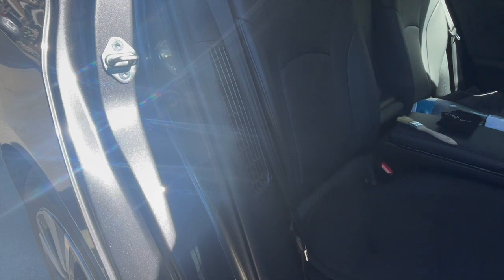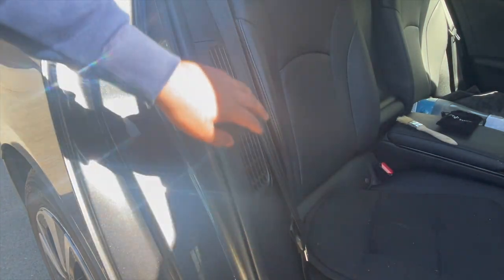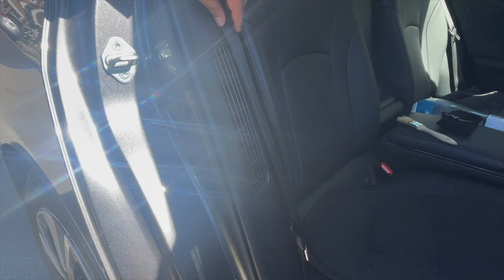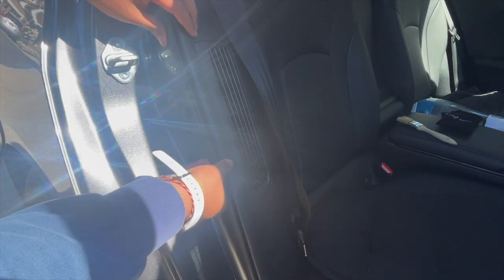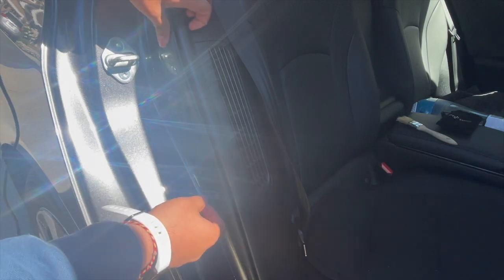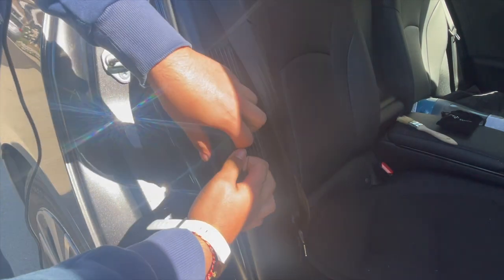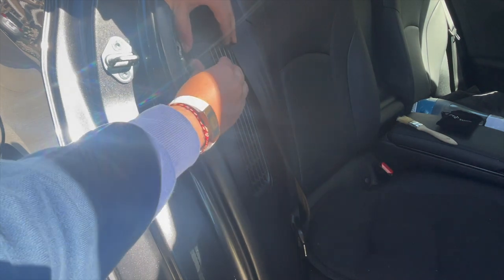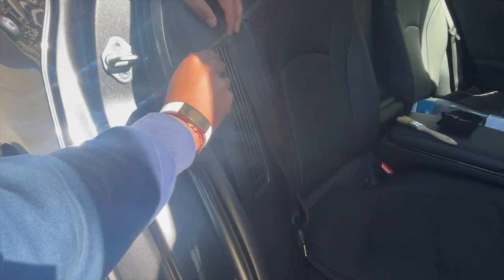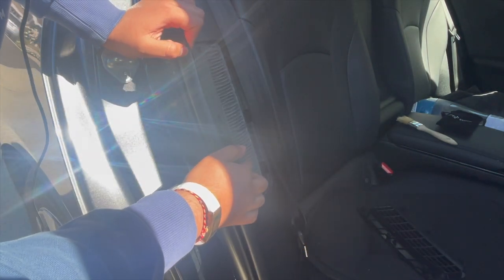The first thing you want to do is open up the rear doors of the car. You will see this weather stripping over here and a panel that contains the filter. Pull the weather stripping up — it doesn't require too much force. Then go behind this panel and pull it out, and over here is the filter.